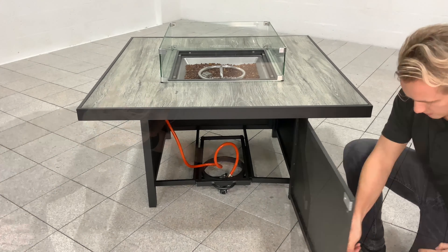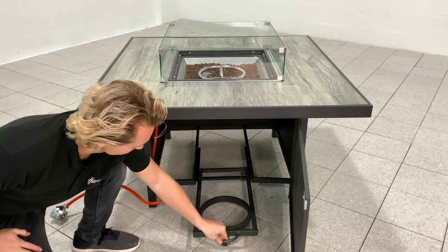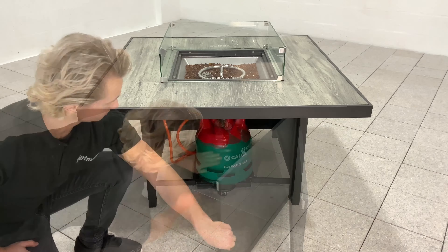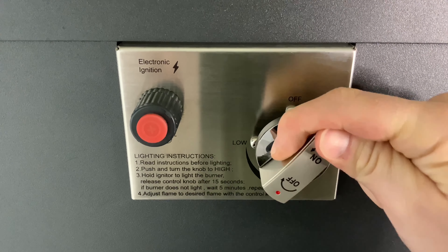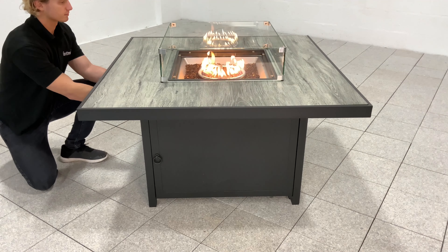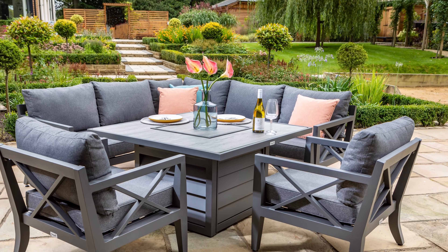To use the gas fire pit table, connect and place the gas canister inside the cabinet. On the side of the table, you'll find the electric ignition plate and the instructions. You can use this knob to help start and adjust the flame to your desired height.